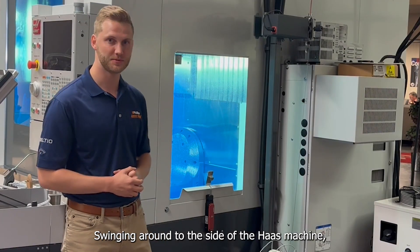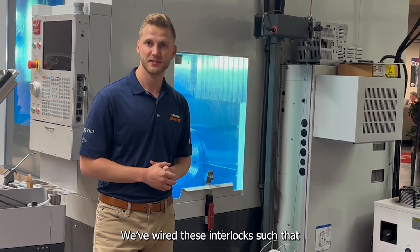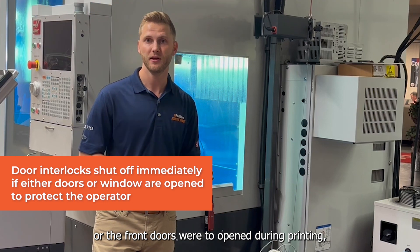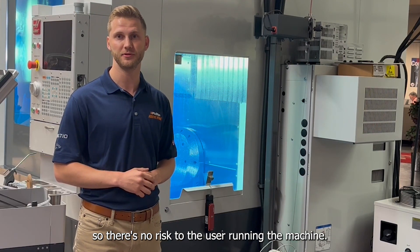Swinging around to the side of the HOS machine, you'll notice that we've added door interlocks to the side windows. We've wired these interlocks such that if the window or the front doors were to be opened during printing, the lasers in the deposition head would cut off immediately, so there's no risk to the user running the machine.